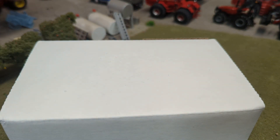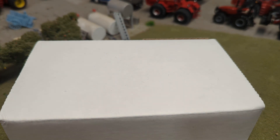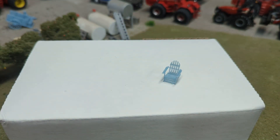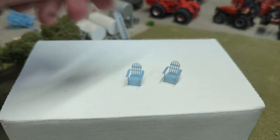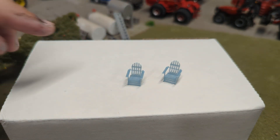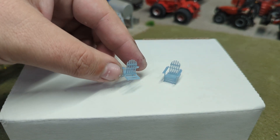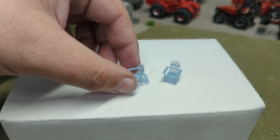These are all in 1:64th scale. Moving on, this was actually one of the first things I saw that really caught my eye on their website — these Adirondack chairs. So if you guys do any 3D printing yourself, you know how difficult it is to get these real thin slats like this. And so this is just a tremendous job on those.